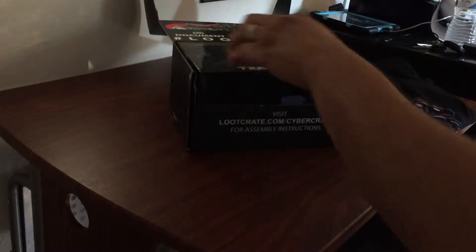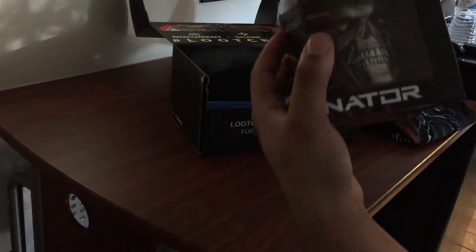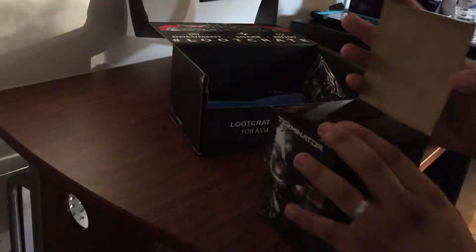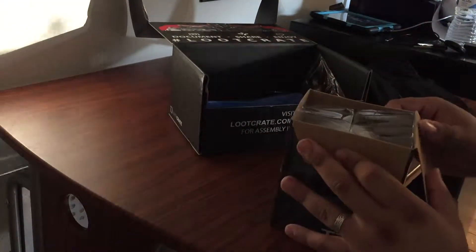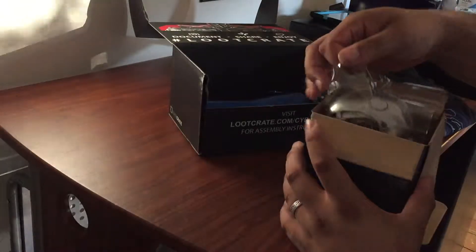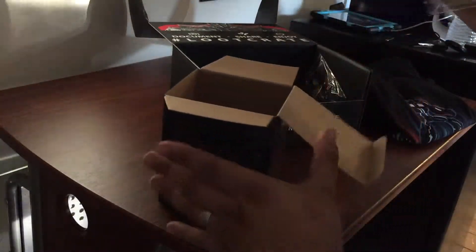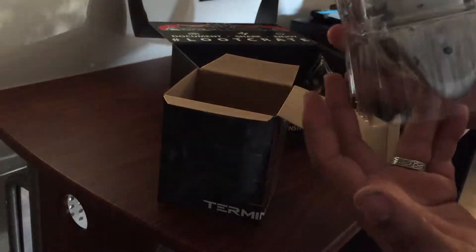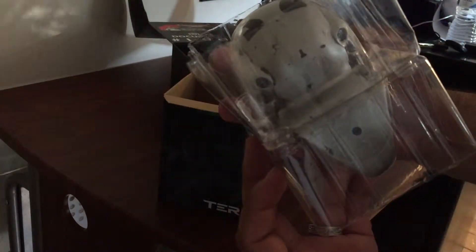Put that off to the side. Oh, this is really cool — this is Terminator. I guess there's a new Terminator movie coming out, so they've got to have their product placements. Not cheap either. We'll do a quick opening of that — I'm pretty sure it's just a statue, just something to display on your desk.